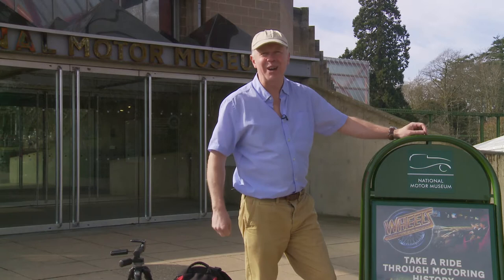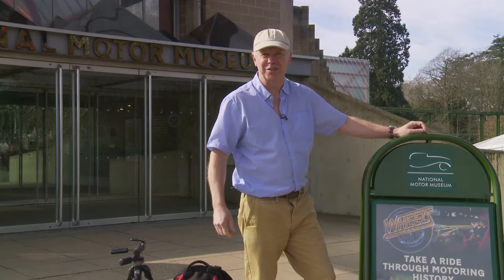We're here at the National Motor Museum in Beaulieu to give you a few tips and ideas about how to photograph at an indoor museum — specifically, how to photograph cars.